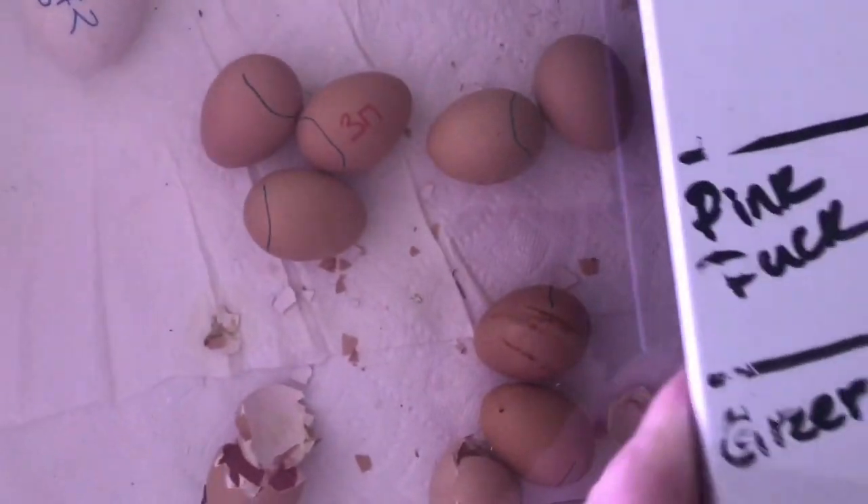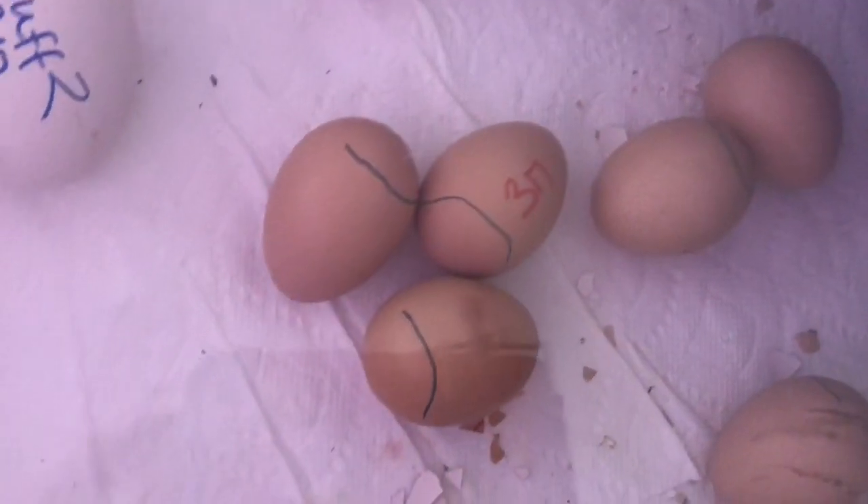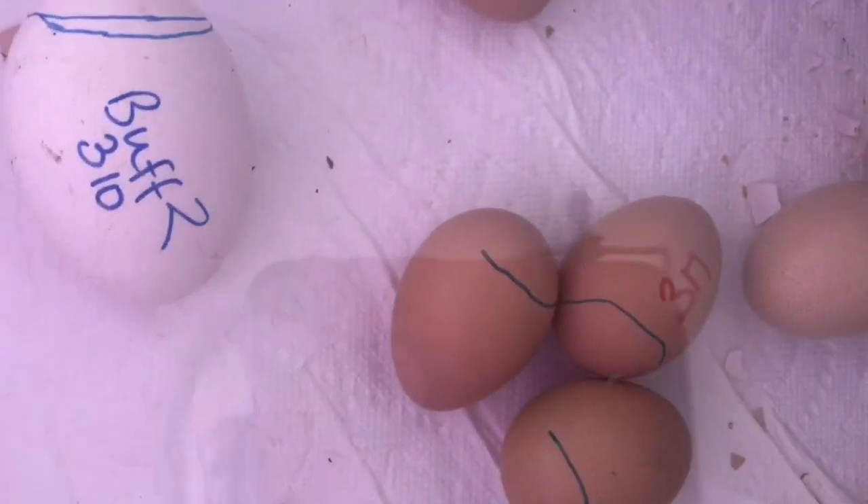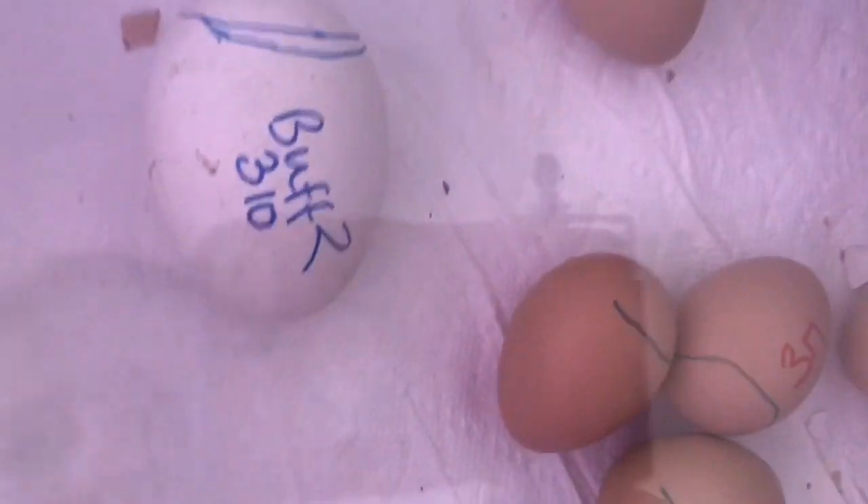This go-around we are trying lower humidity on lockdown. So they're at 48% right now, and I've not noticed any issues with shrink wrapping or anything like that. We might try that because I think the higher humidity during lockdown was affecting the other eggs that weren't on lockdown. So we're kind of experimenting with that.